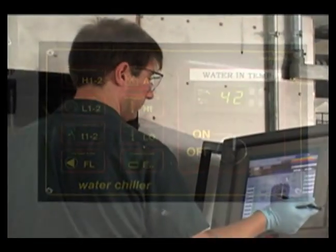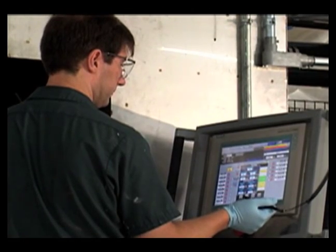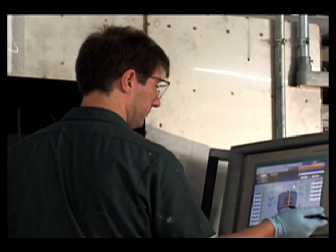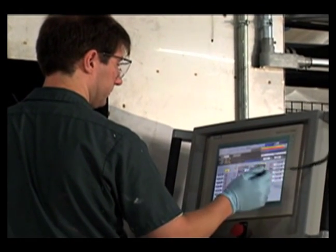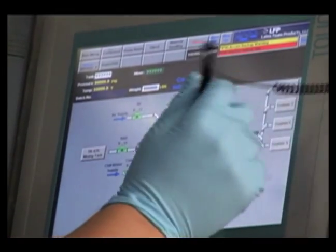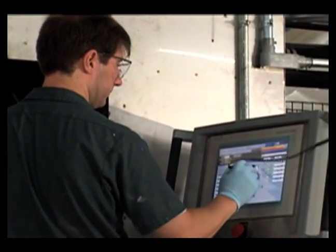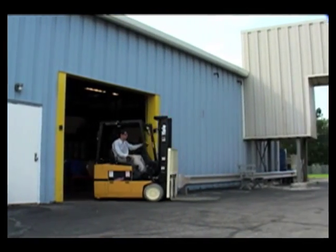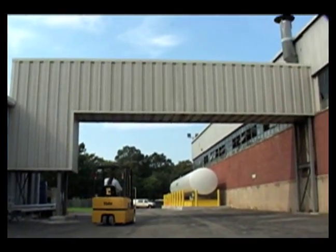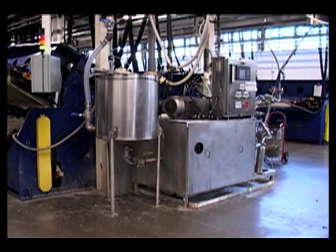Each fully automated tank is controlled from touch screen panels throughout the factory. The system ensures an ideal mix each and every time by monitoring the consistency in the temperature, the mix time and the viscosity. When required, the system will prompt the operator to conduct further tests or to add additional ingredients. The finished compound is then transferred through a network of pipes and filters to foamers in the computer-controlled press room on a just-in-time basis.